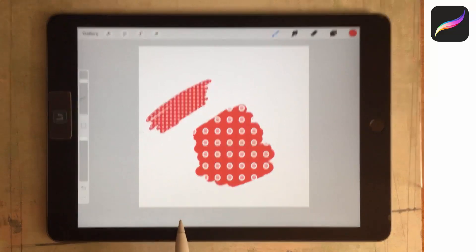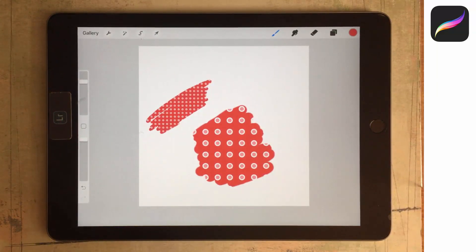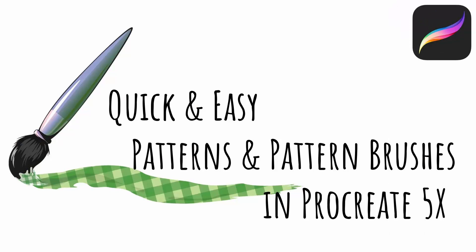So that's the basics of creating pattern brushes in Procreate. If you'd like to investigate this further, I have an entire class at Skillshare on making pattern brushes in Procreate. There's a link in the description to that class along with a deal for Skillshare — signing up gives you access to that class and thousands of others.